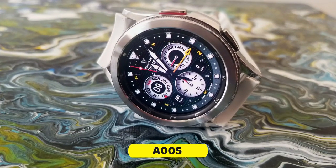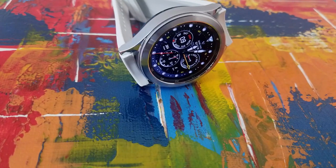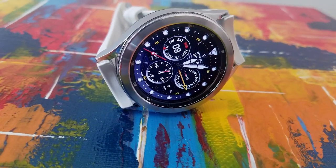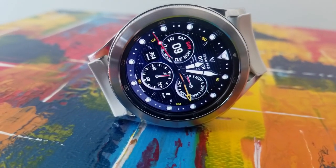Alright guys, this one is an all analog version which comes in this diver style design. It comes packed with lots of useful health and activity information and you also get some great theme customizations which I'm going to show you how to change in just a minute.